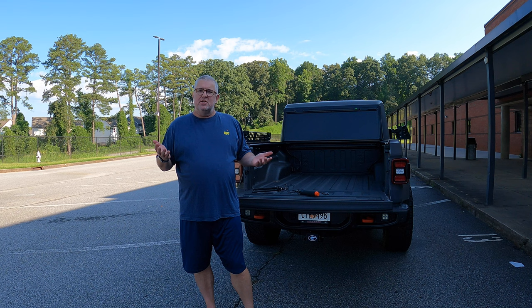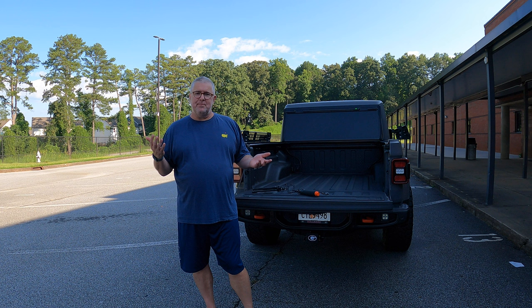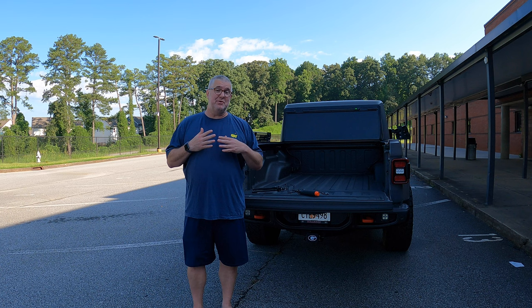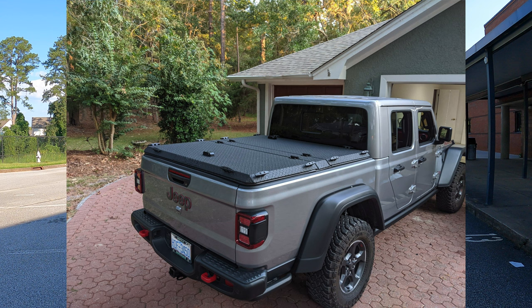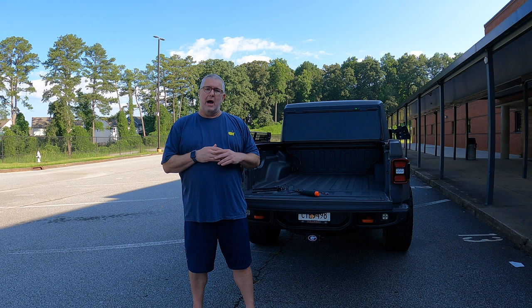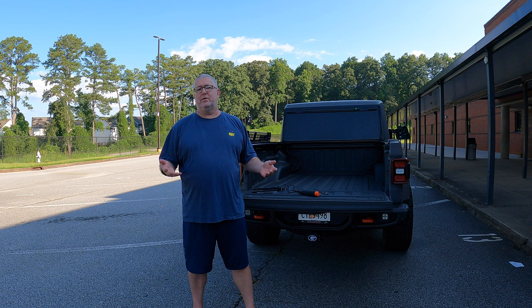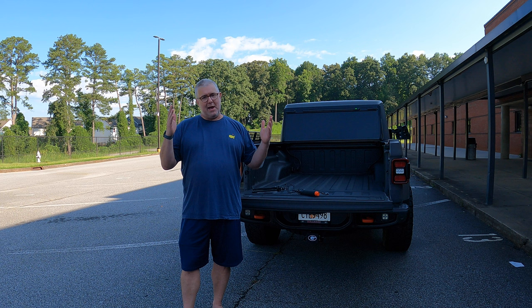I've been getting a lot of questions on the YouTube feed about this. So again, this was the hard tonneau cover from Mopar — about $1,100 to $1,200, you can find variations online. The future for me, I do like that Diamondback system. It's pretty sweet, and I think it's going to work for me if I stick with this type of setup. If I move to a bigger frame looking at a wedge tent in the future I may have a whole different setup, but I still might keep this on here because it keeps all the gear secure and safe. So again, this is the Mopar hard tri-fold. If you found value out of this, please click that like button, hit subscribe and click that bell to be notified when we have new content. Everybody have a great day and thanks for your time.